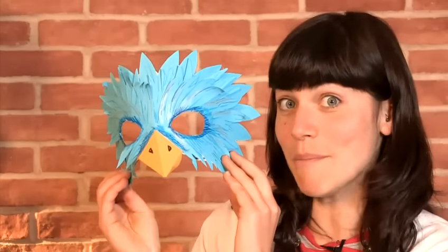Hello, my name is Carina Bonner and I'm a professional puppet and prop maker. Today I'm going to show you how to make your very own bird mask.